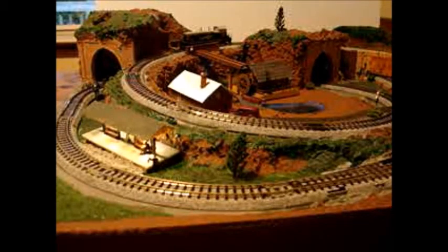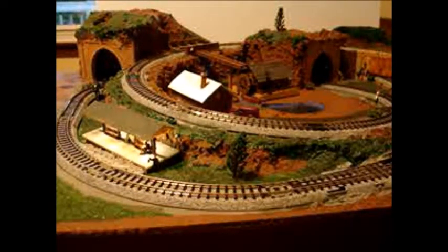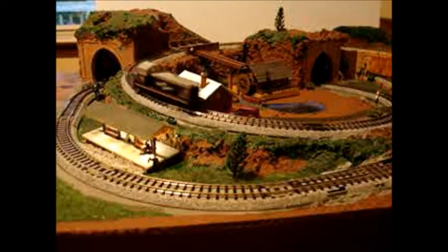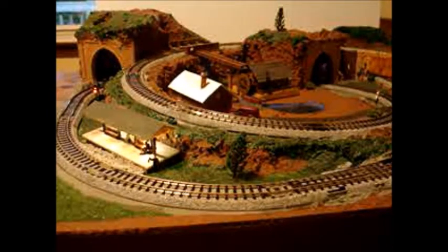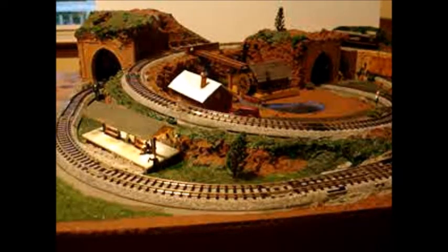Here we have a Kato diesel making the rounds — through the road crossing, into the tunnel, past the station, past the produce, past the water tower, across the steel girder bridge, and on around. The sound of a diesel engine running, coordinated with the speed.